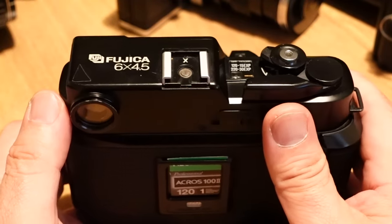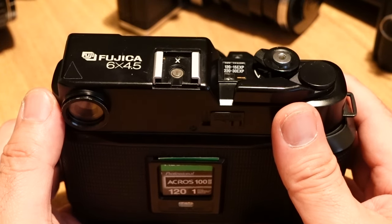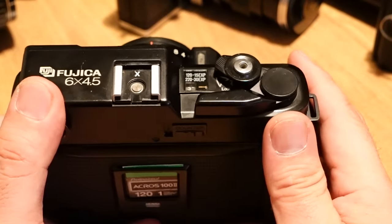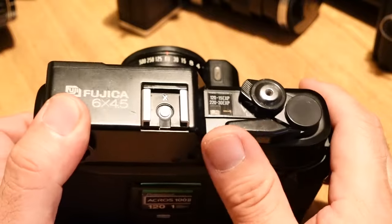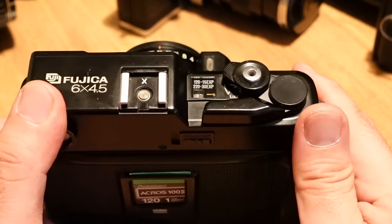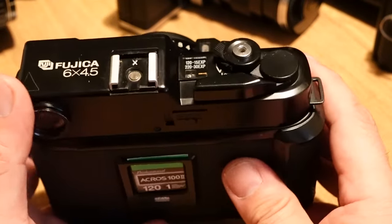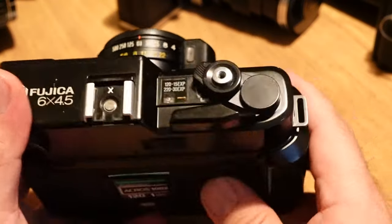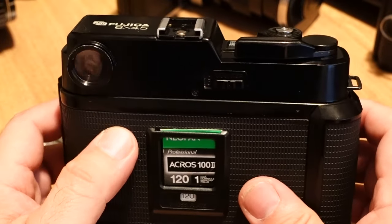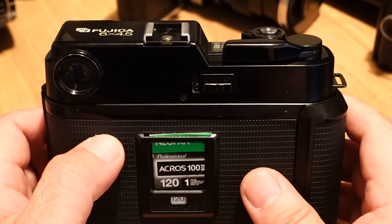The Fujika 645 doesn't seem to have a very good reputation for being reliable, so I have my fingers crossed. One thing I really worry about is the winding mechanism — can it give me proper even spacing, or will I have trouble advancing the film? I've taken one frame so far, so I still have 14 to go.